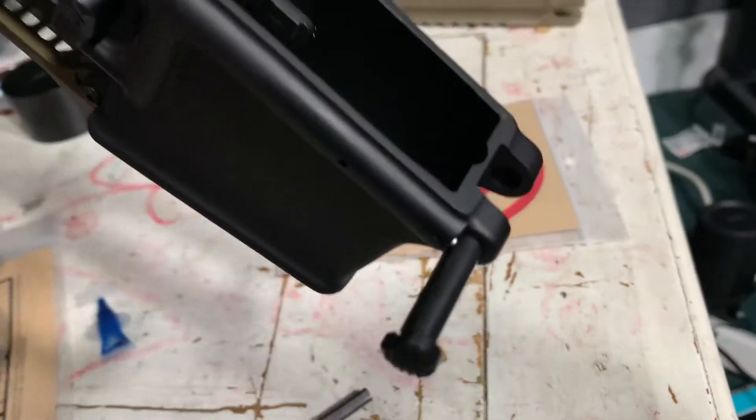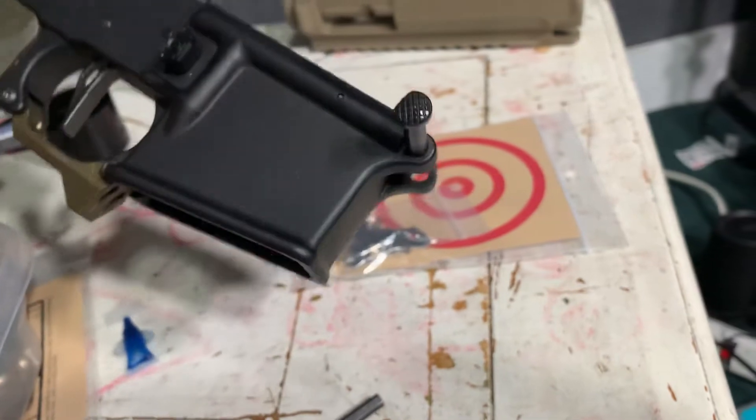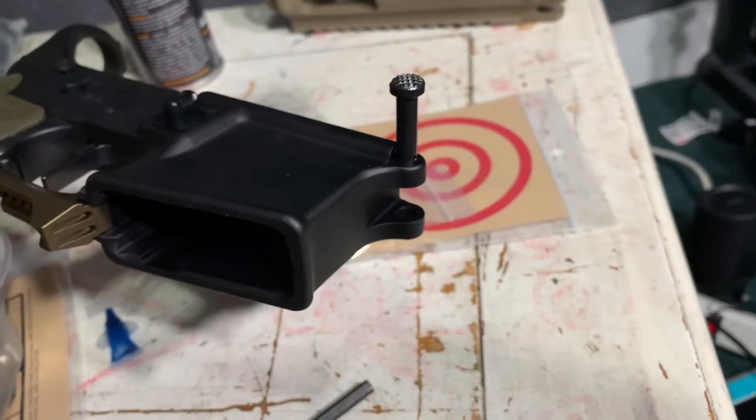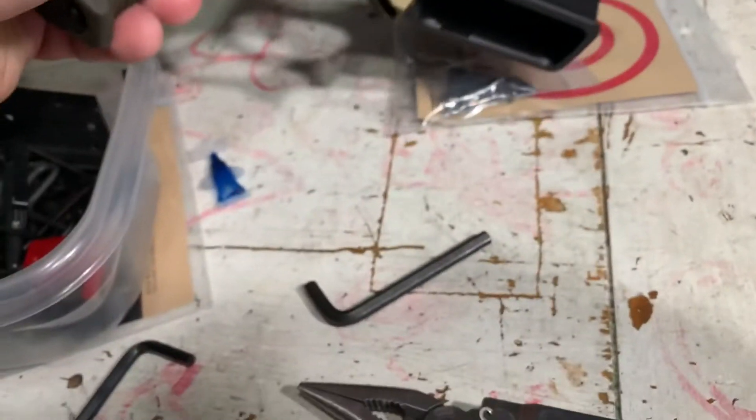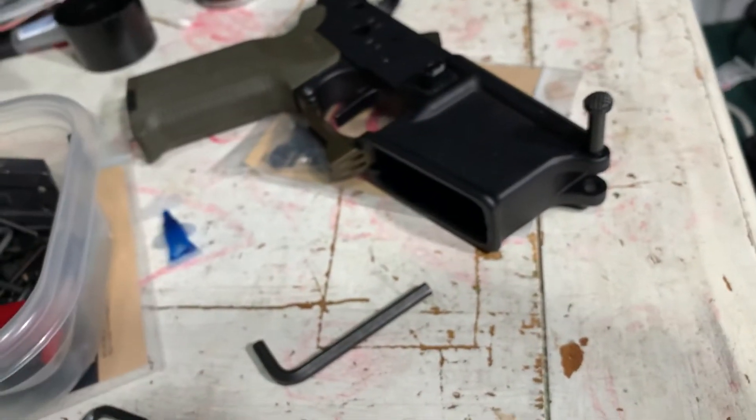And it's installed. I just saved four, five, six, maybe ten bucks depending on the company — just by using an Allen wrench instead of buying that tool. Cool.